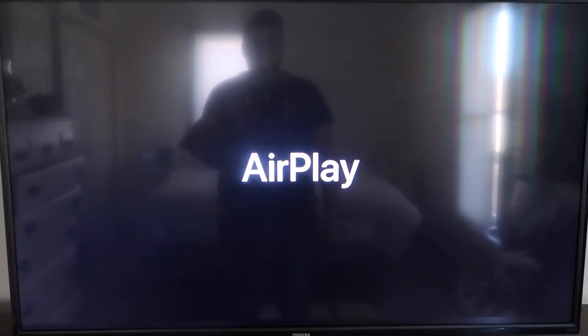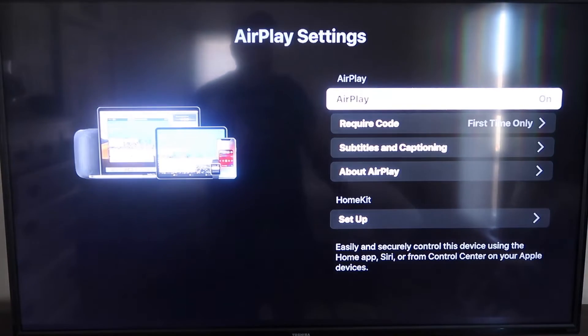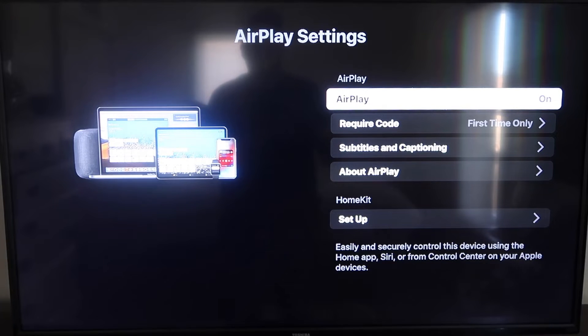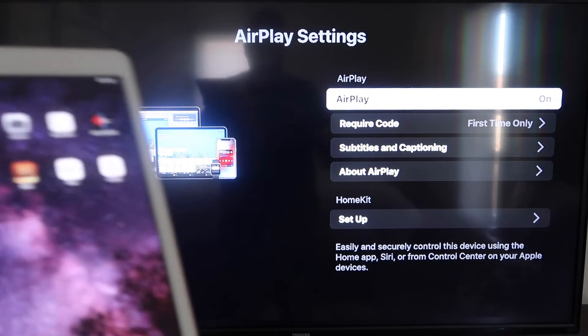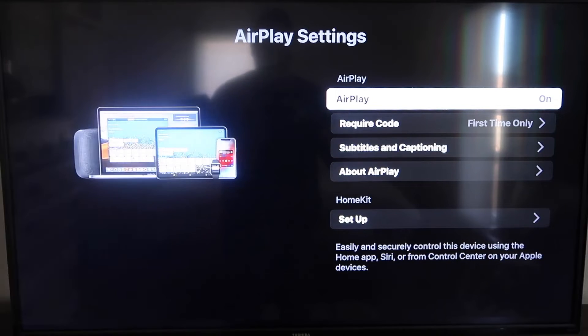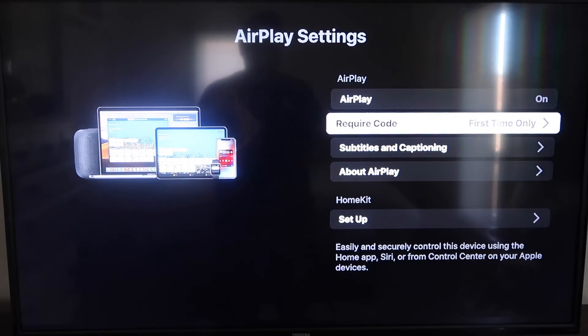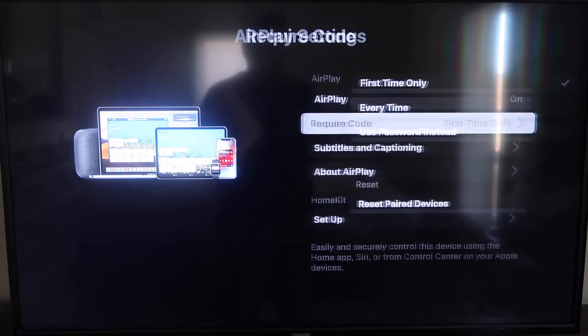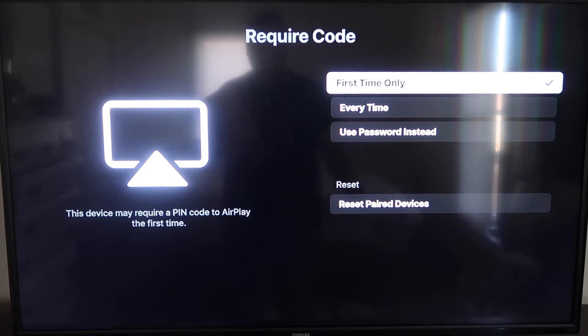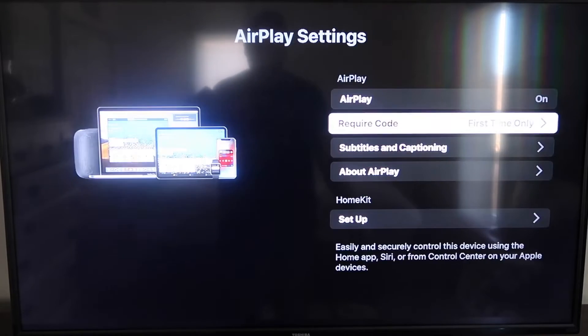Click on AirPlay and it'll take you to the AirPlay screen. It's available on all Roku devices except the very lowest model — most devices will have this, if not you may need to upgrade. On the AirPlay Settings screen, make sure both your iPad and your Roku device are on the same Wi-Fi. Make sure AirPlay is turned on. For 'Require Code' I have mine set to 'First Time Only' — you can also choose 'Every Time' or 'Use Password' based on preference.